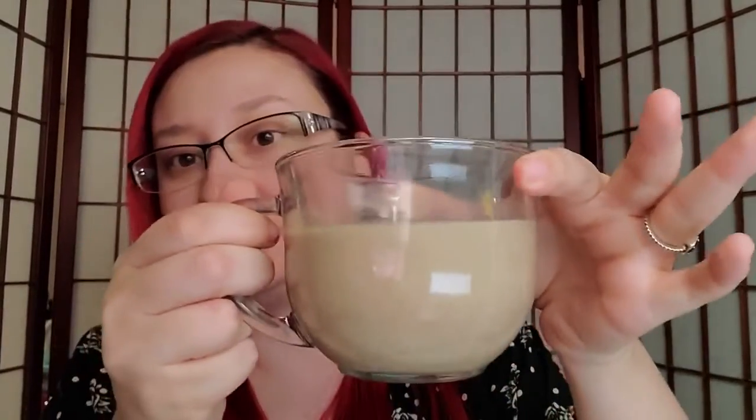How much creamer do you prefer? Do you like a dash? Do you not like creamer at all? I'm probably on the medium to a lot side, so now this is what it looks like. That's really good — may or may not have burned my tongue, but that's really good. I like it. I feel like I still need a little more sweetener — I'm a very sweet person and I like adding sweetener to everything.